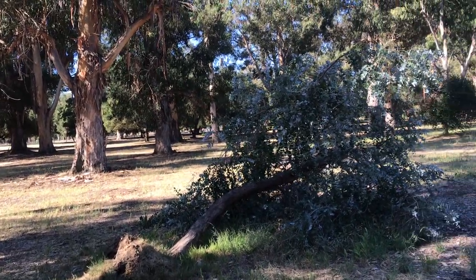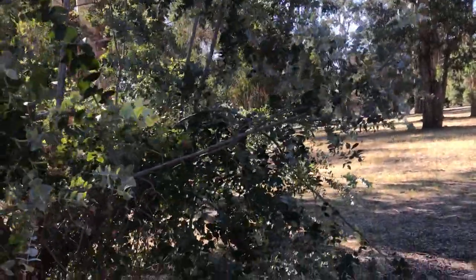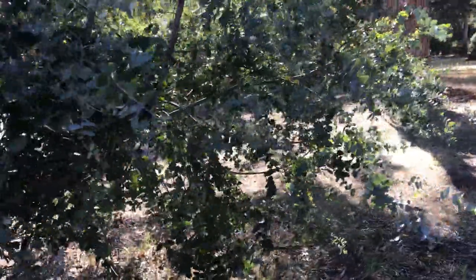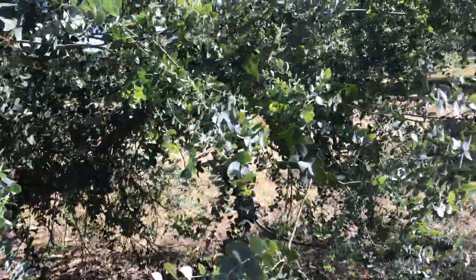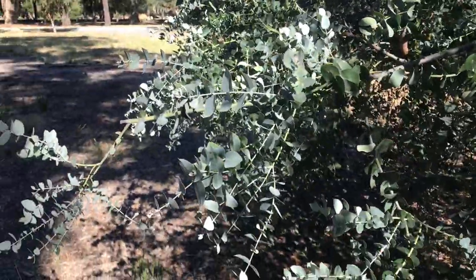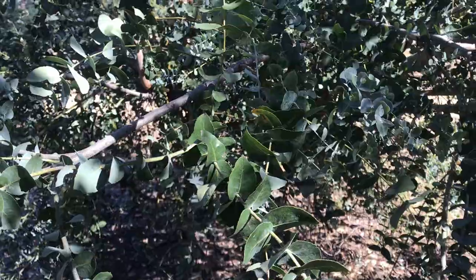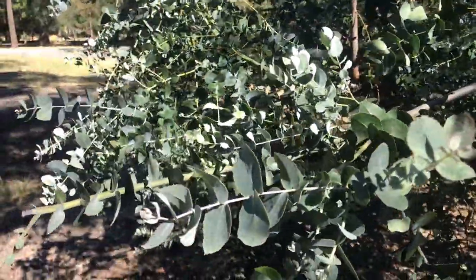Some common features that help you ID the species: first of all, the juvenile leaves are very, very glaucous. Let me find a good angle to show you. Yeah, you can see the juvenile leaves are highly glaucous. As the leaf ages it loses some of its wax crystals, but especially the new ones are very, very glaucous.